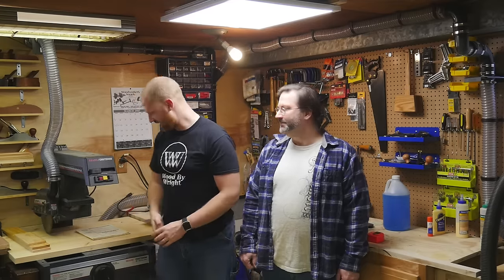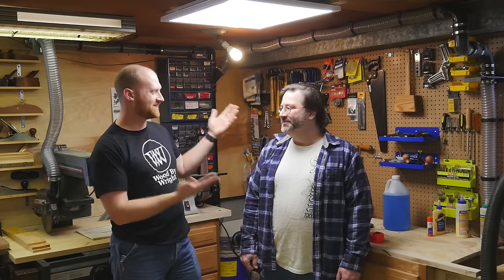Hey y'all, I'm James Wright and welcome to my shop — well, this isn't my shop. We're actually here with Christopher, a good friend of mine and a watcher of the channel, and today we are going to be building a square.